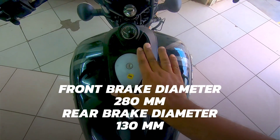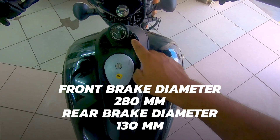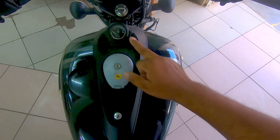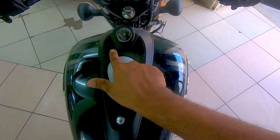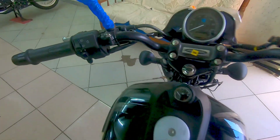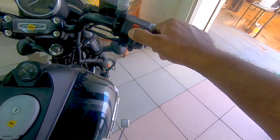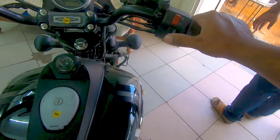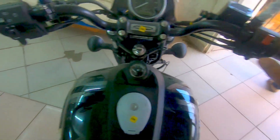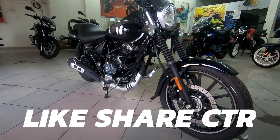On the fuel tank area you have telltale signs including the side stand indicator and an analog fuel indicator. It also has ABS and FI indicator lights. The switchgear quality is reminiscent of Bajaj — it is backlit and includes engine kill, pilot headlamp, electric start/stop, and a high beam flasher, which is also nice.